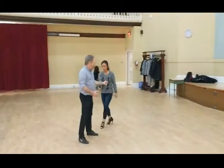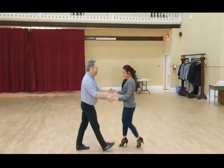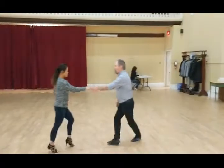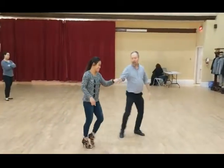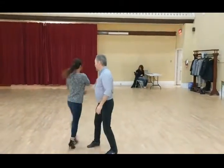Up to speed, it looks like this: basic step, cross body, bring it back down, bring it back around the room — five, six, running. One, two, three, and five, six, seven, eight. One, two, three, and five, six, seven, eight. One, two, three, and five, six, wrap.